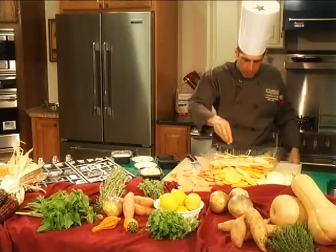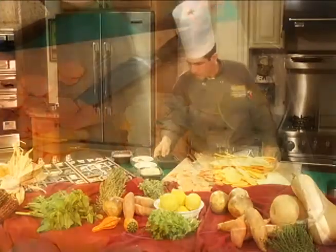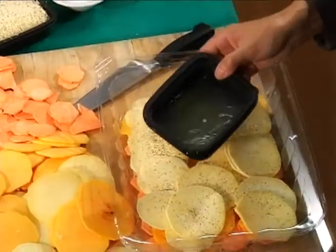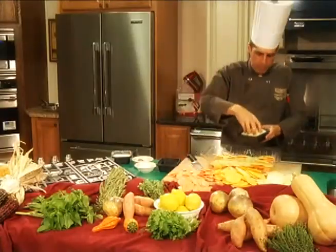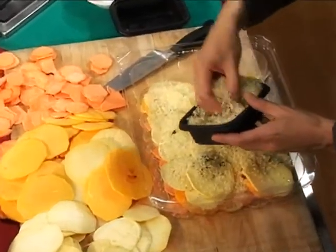Now we're going to take and just season a little bit. I'm using kosher salt and black pepper. I'm going to dump in some fresh chicken stock. We're going to top this with breadcrumbs. You're going to bake this for about 30 minutes or until all the vegetables are tender.